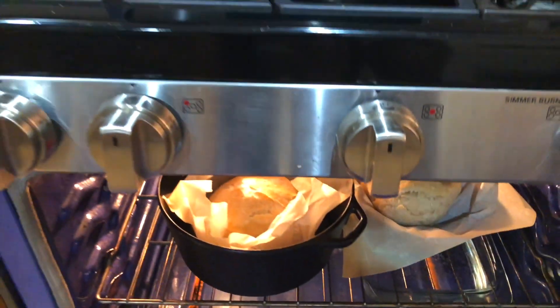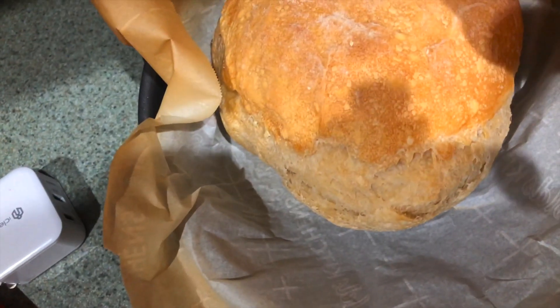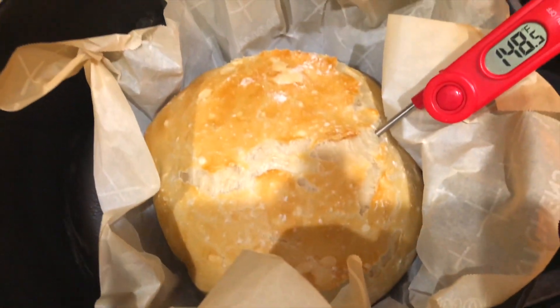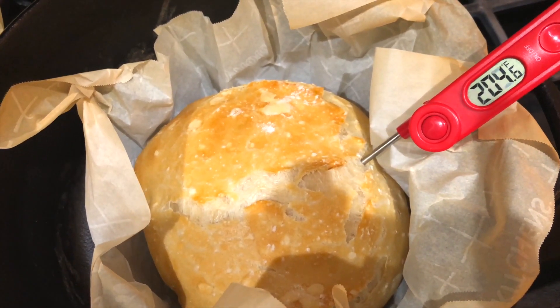The bread should sound hollow when it's ready, and the internal temperature should be at least 200°F.